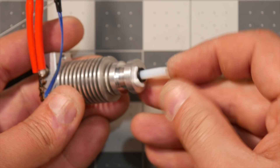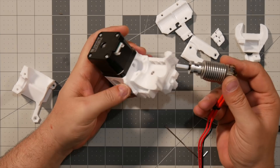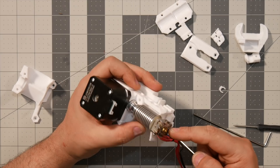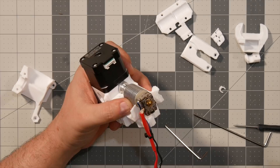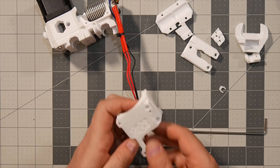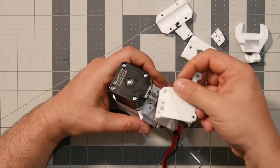Next, we're going to grab the E3D hot end and insert it into the holder with the PTFE tube going in and the cables pointing downwards. This is a quite heavily used E3D — not clean — but I'm not going to replace it because it still works. Grab this end of the hot end cover and insert a square nut up here, push it all the way through until the hole is aligned. We need a hex nut for there, another hex nut, and make sure the hot end is aligned.